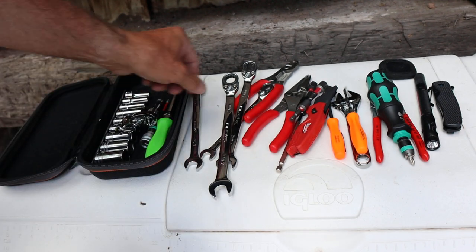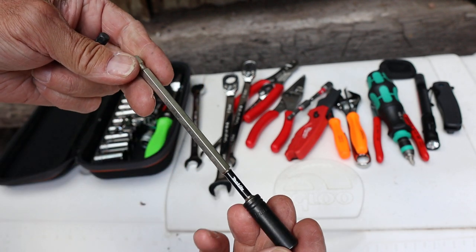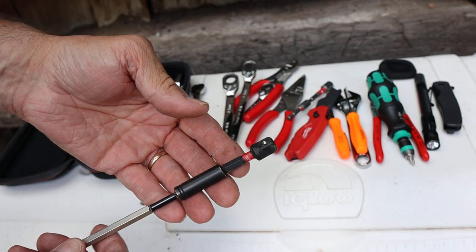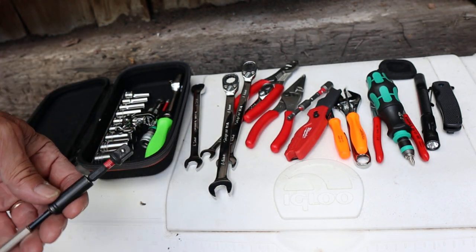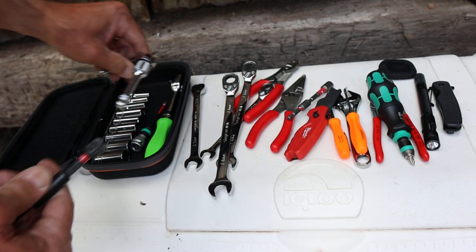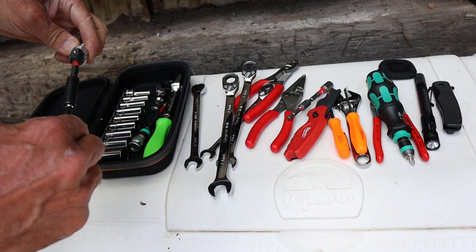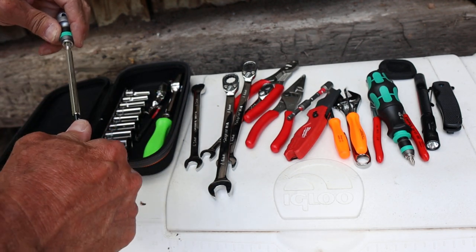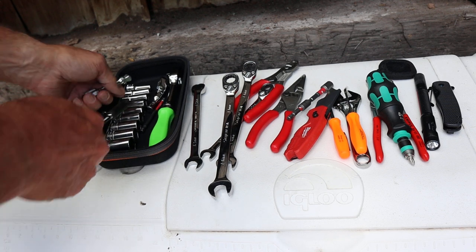If I need something longer than that, I have a Makita bit driver with a strong magnet and a Milwaukee 3/8-inch driver that runs on a quarter-inch bit. I can then attach whatever I need that's even longer. It's not super strong, but it gives me plenty of reach, so I can make adaptations.